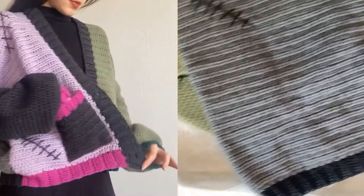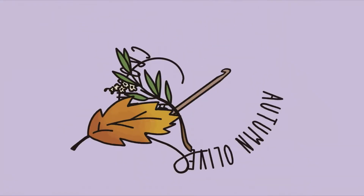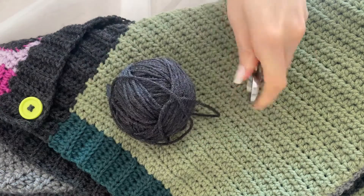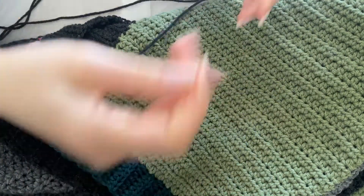This is my Frankenstein cardigan. You can get the pattern for this in my shop, and in this tutorial I'm going to be showing you how to add the stitching. You're first going to need some yarn, scissors, and a yarn needle of your choice.